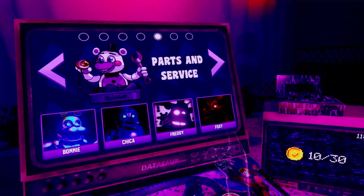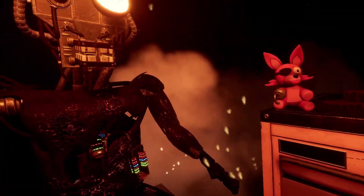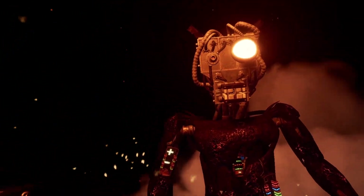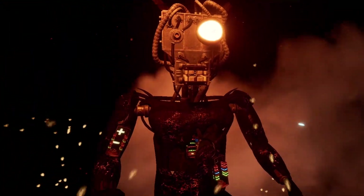I guess now it's Foxy's turn in the red looking thing. Welcome back to parts and service. Foxy has been out of commission for quite some time. Yeah, you tell me, bro. He's practically bolting.